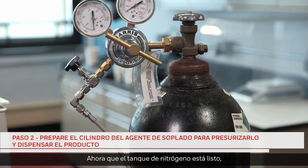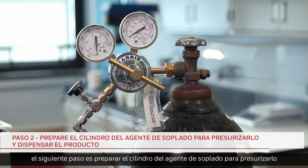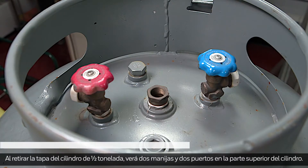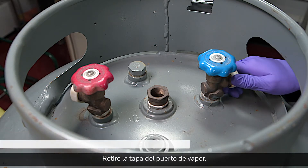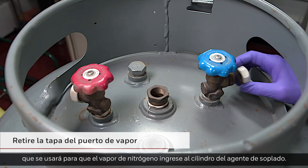Now that the nitrogen tank is ready, the next step is to prepare the blowing agent cylinder to be pressurized and to dispense product into the process container. With the cap removed from the half-ton cylinder, you will see two handles and two ports at the top of the cylinder. Remove the cover from the vapor port, which will be used for nitrogen vapor to enter the blowing agent cylinder.